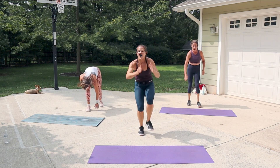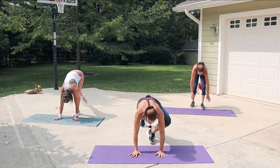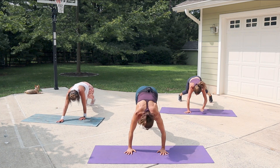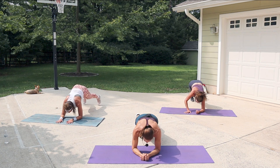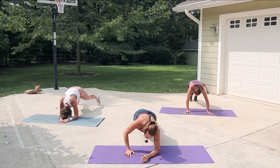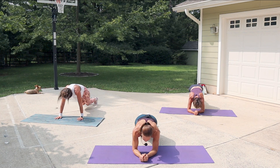Five seconds — four plank jacks and drop it! Let's go! Jack or tap two. Come on to your hands — tuck jump or beast rock. Go for it! You have a break after this and then it's the last round. Go for five seconds!